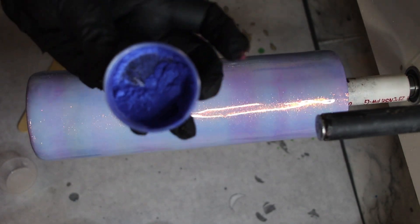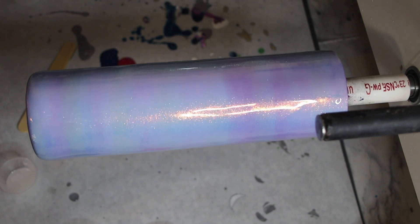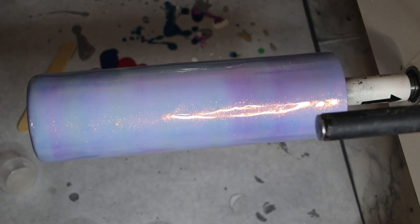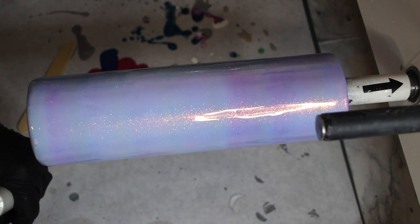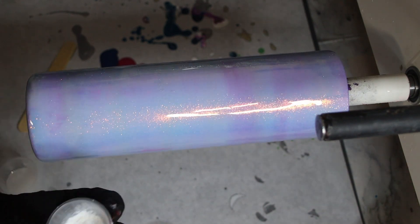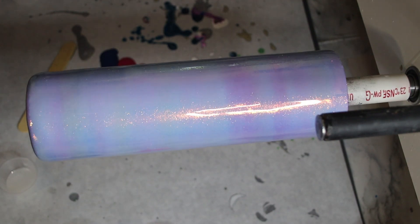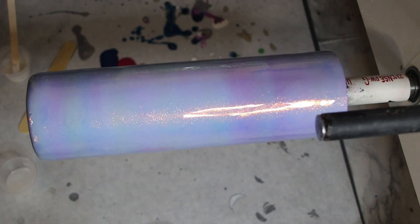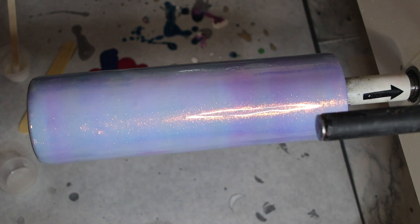For my silver, I don't have any silver micas, so I'm using an interference powder that's silver — it gives the epoxy a silver pearlescent color. I need to find some silver mica. I'm going to mix these up really quick so they're ready to go. I probably should have mixed up like 80 milliliters of epoxy because I didn't think about using such a big cup.